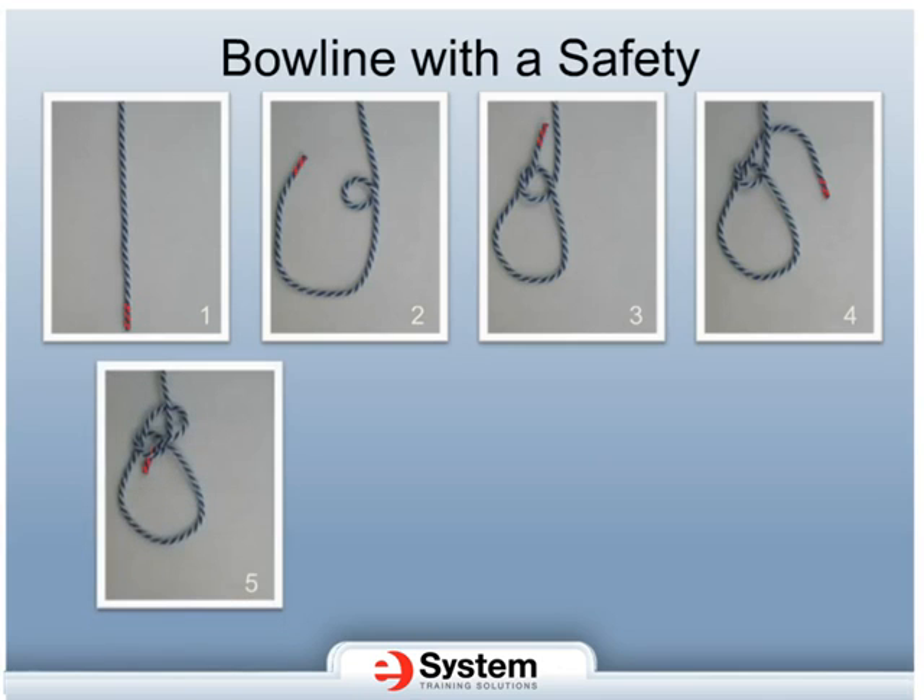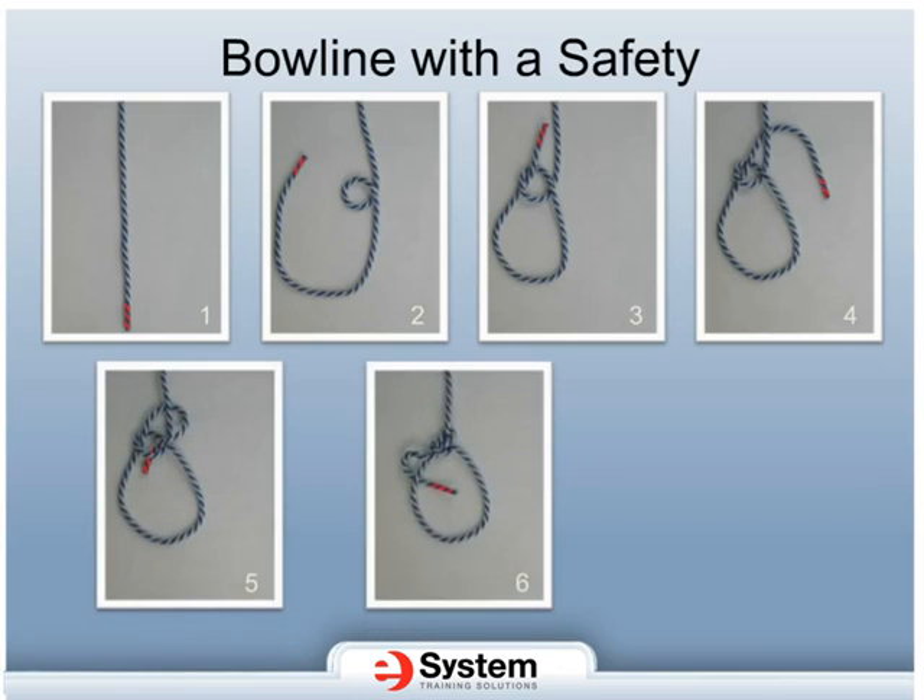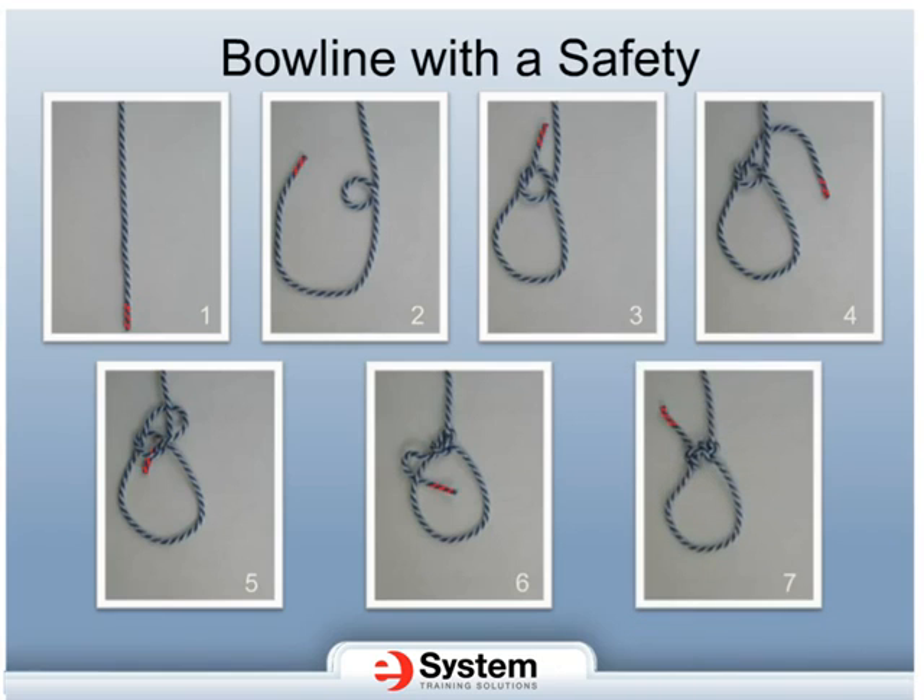Insert the end of the rope through the loop from the topside. Tighten the knot, making sure you have at least 6 inches of tail on the inside of the bowline loop. You have just completed the bowline. Bring the tail of the rope over the side of the bowline loop and up through the center, crossing under the rope tail as you come back out and away from the loop. This is a half hitch safety.